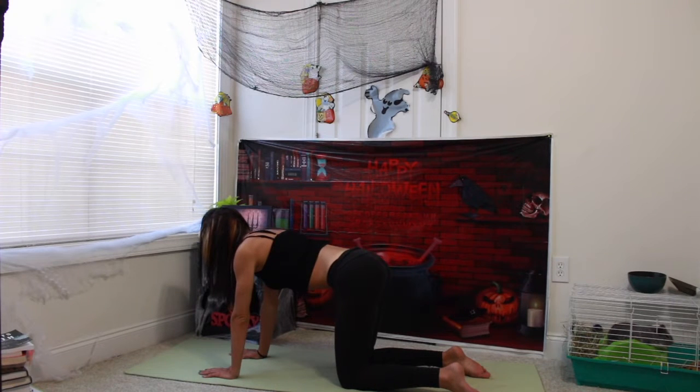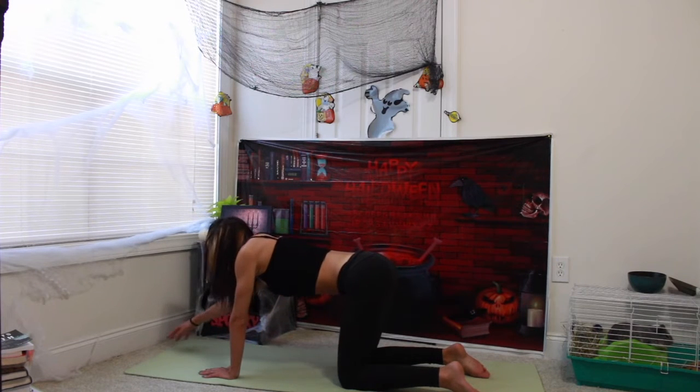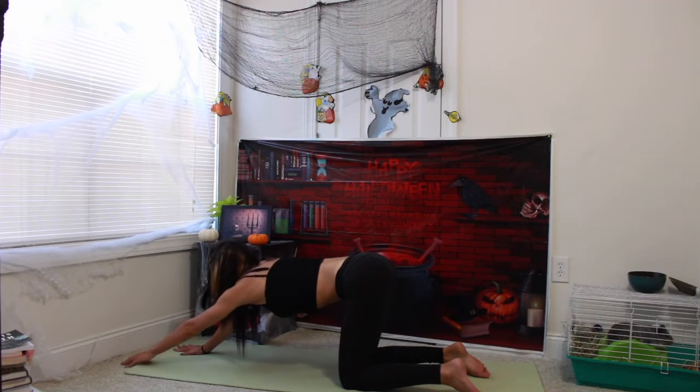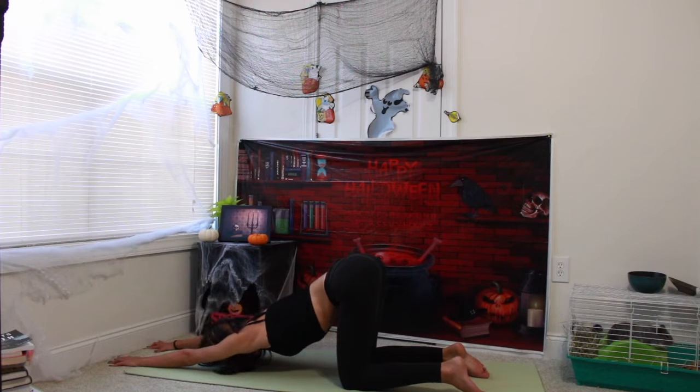Coming back to regular tabletop position. Taking an inhale in as we prepare. Exhale, keeping our knees and hips exactly where they are. All we're going to do is walk our palms out in front of us, coming into puppy dog pose, and then leaning your forehead down to your yoga mat.